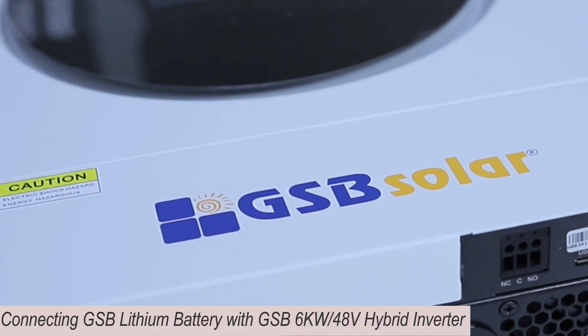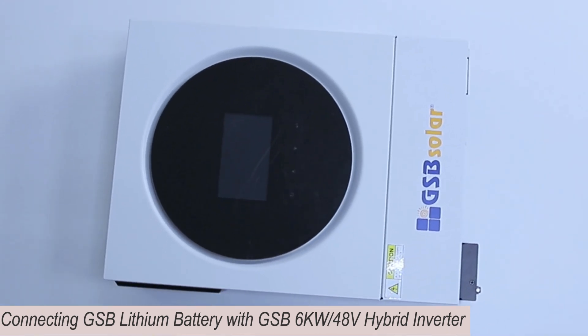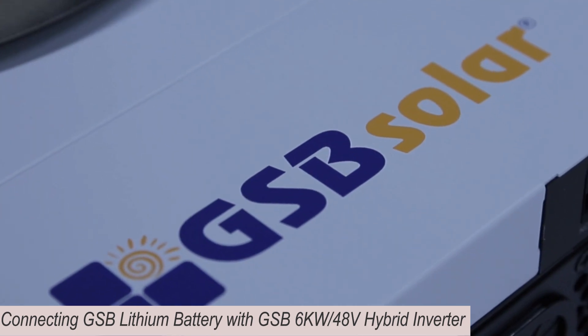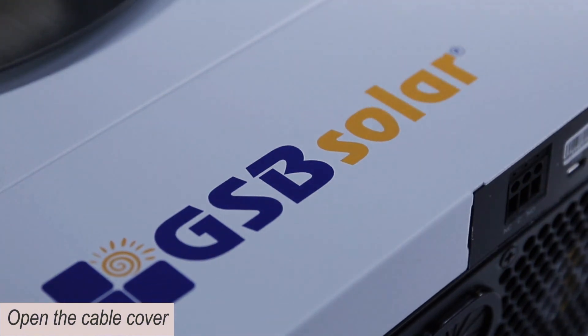Connecting GSB lithium battery with GSB 6kW 48V hybrid inverter. Open the cable cover.